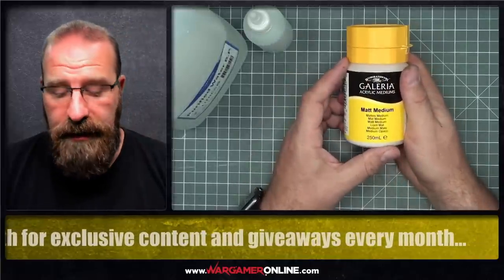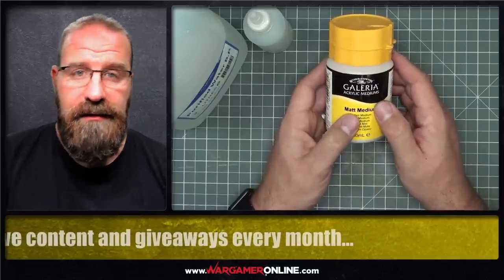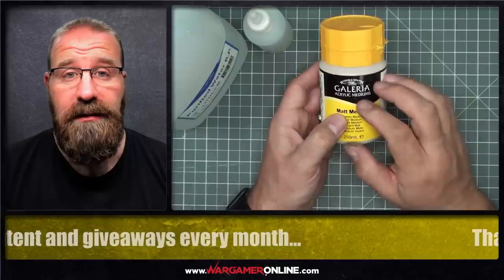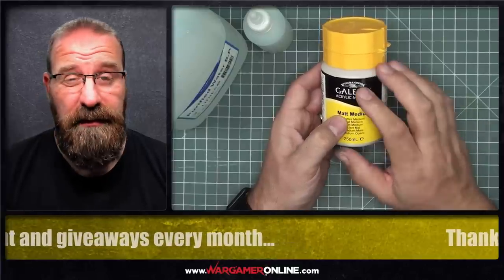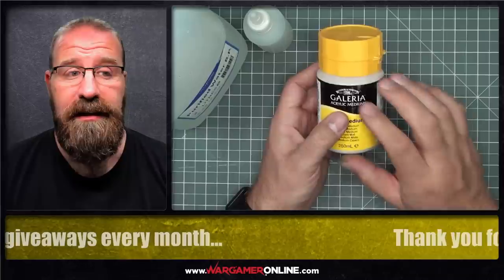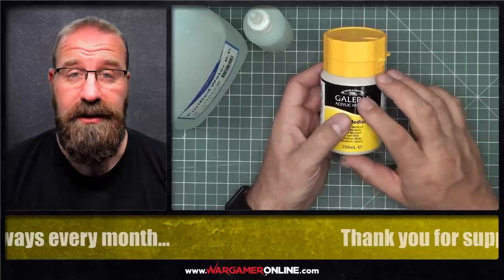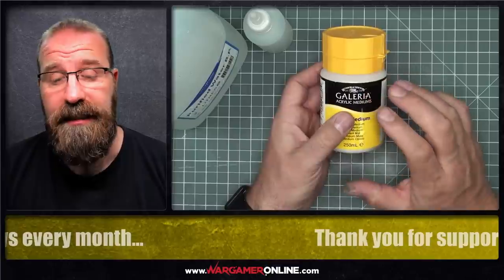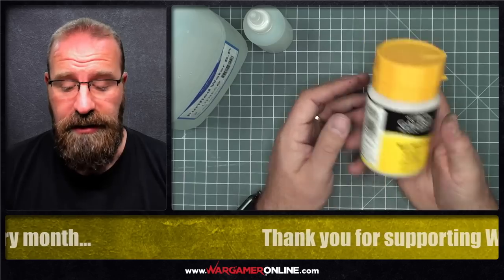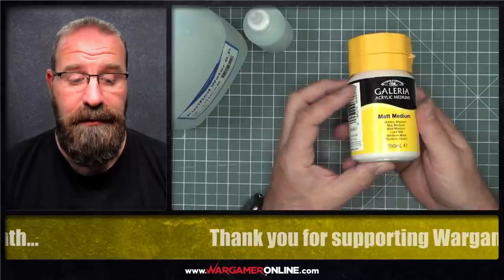Next up is a matte acrylic medium. It's important you get the matte — you don't want to be adding a gloss sheen to your paints. This is the Windsor & Newton range. I've used different brands in the past, but Windsor & Newton or Liquitex, they come across fairly similar. I've never had any trouble diluting Citadel paints with the Windsor & Newton one. We've got a local shop — I think this is about £8 a tub for 250ml.